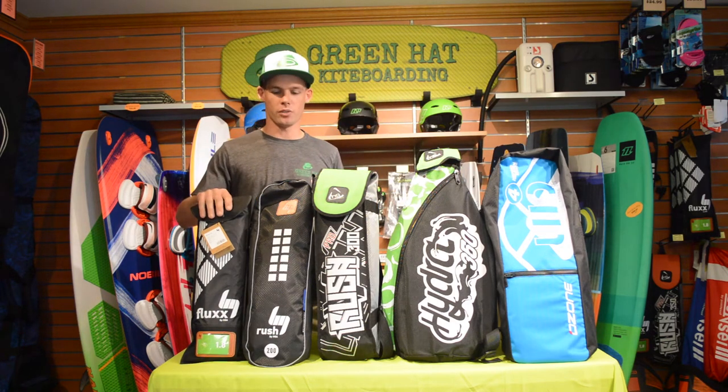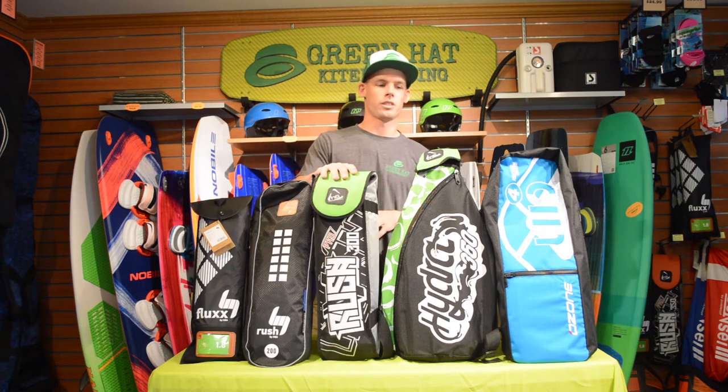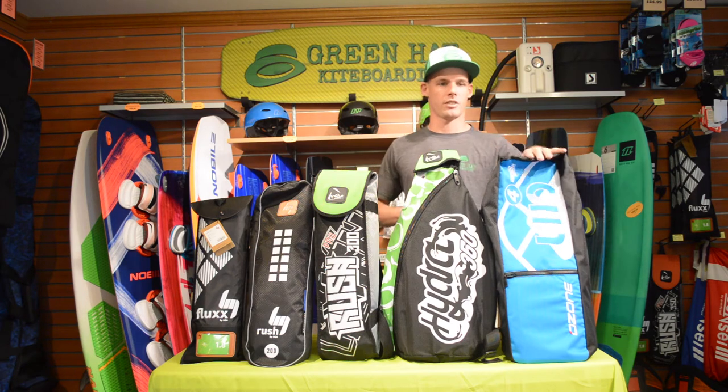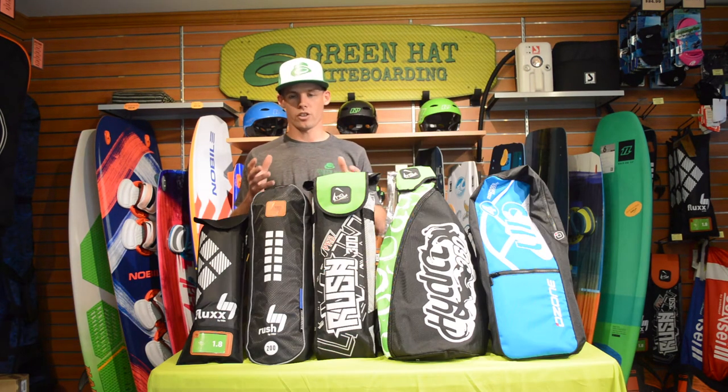First we have the HQ Flux, we have the HQ Rush, the Rush Pro, we have the HQ Hydra, and we have the Ozone Uno here. You're going to see different sizes when choosing a trainer kite.